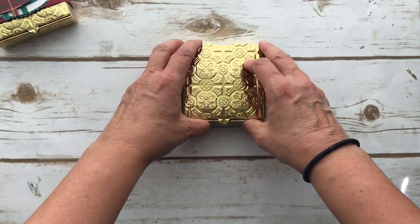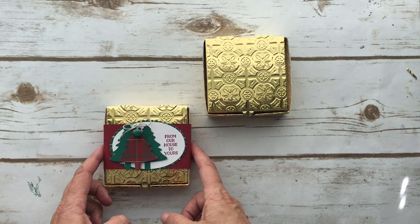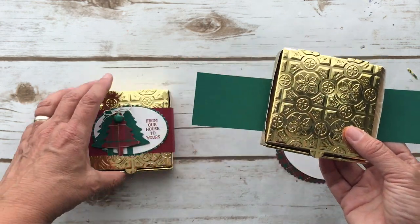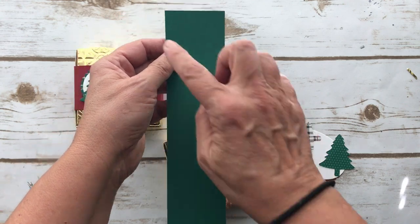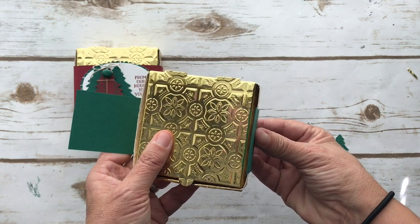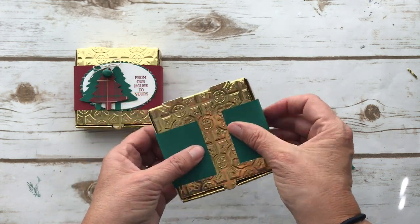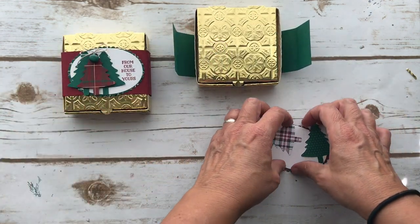Now let's make the belly band. What I did was I took a piece — for this one I used Cherry Cobbler, I'm going to use Shaded Spruce on this one and do the reverse colors. This is the 8.5-inch side and it's two inches. You could go all the way around and cut the 11-inch side, but I'm going to have this oval hook the two pieces together. So I'm just going to kind of bend it, get it to the right place, and then let's do our stamping.